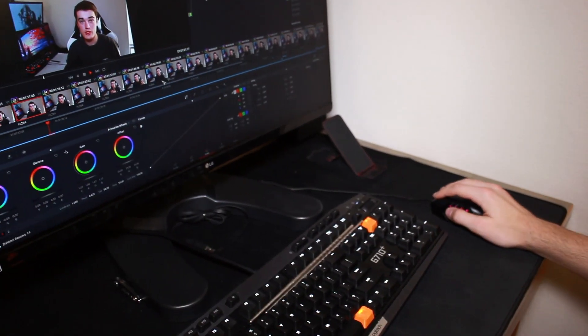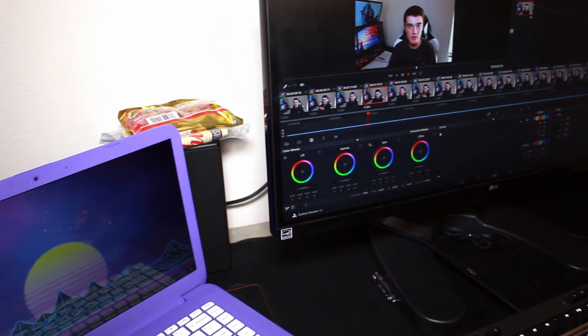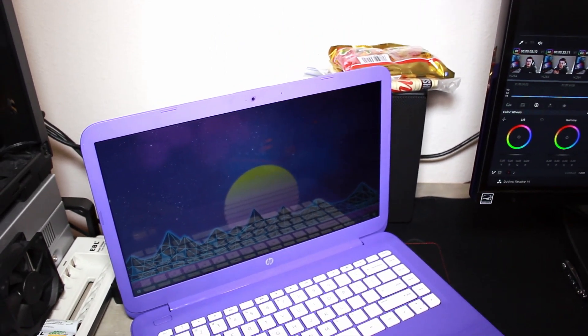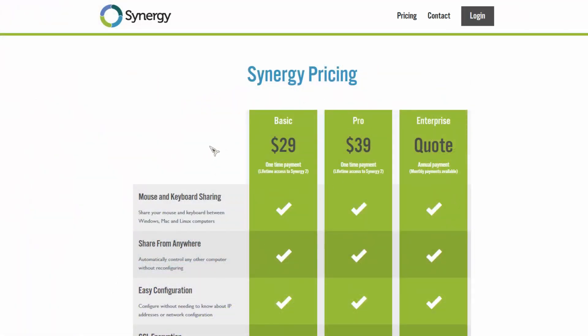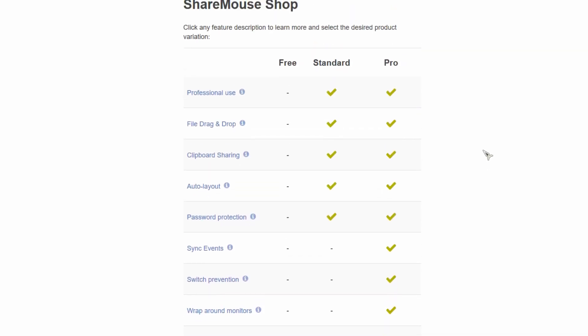In conclusion, this is a great contender in the software interface switch market. It has all the features people will use in a nice, clean package, although it would be more competitive if it were about $10 cheaper. Synergy 2 sells for around $40 whereas ShareMouse sells for around $50, so being $10 cheaper would make it a much better deal. If you need an easy-to-use software interface switch, this might be the one for you. Since there is a free version, you can get a taste of it before buying — none of the other options really offer that, as most are paid with no trial.